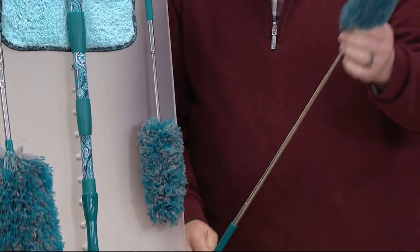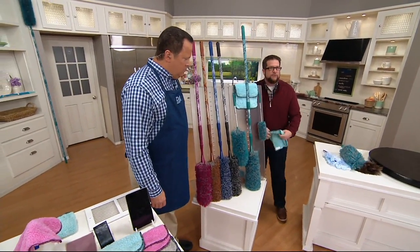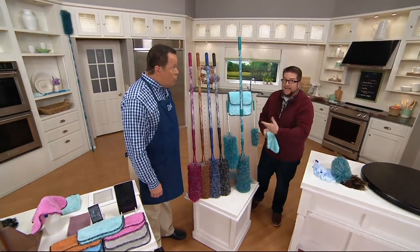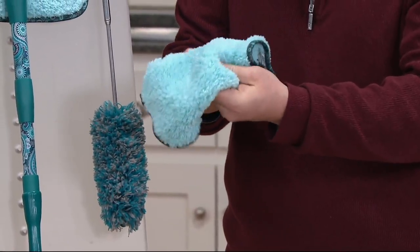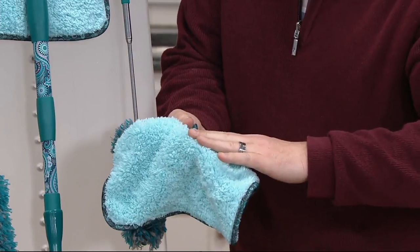We made the small one extendable as well. You also get two of our puppy fur towels. These are great for your stainless steel, glass, oven front, and electronics. These are the softest microfiber towels you're ever going to find — super absorbent as well. And of course, no puppies were harmed in the making of these towels.